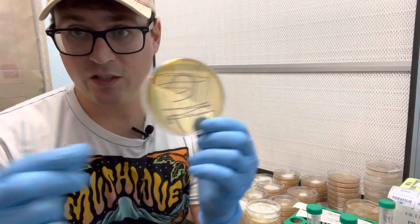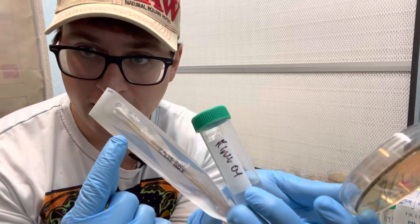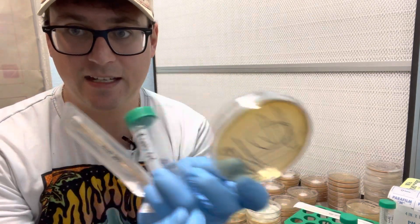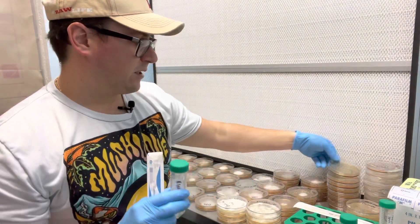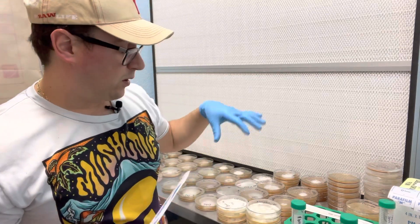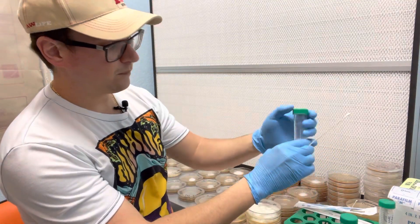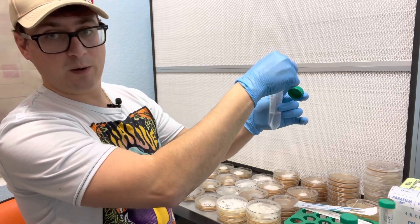Our goal here is to spread out those spores on one single plate using the three-part streak. We'll use one cotton tip swab to collect the spores and inoculate onto the dish, then use another swab to spread them out. It's really simple. I'll do a demonstration, and this is a really easy way to conserve petri dishes if you don't have as many available.